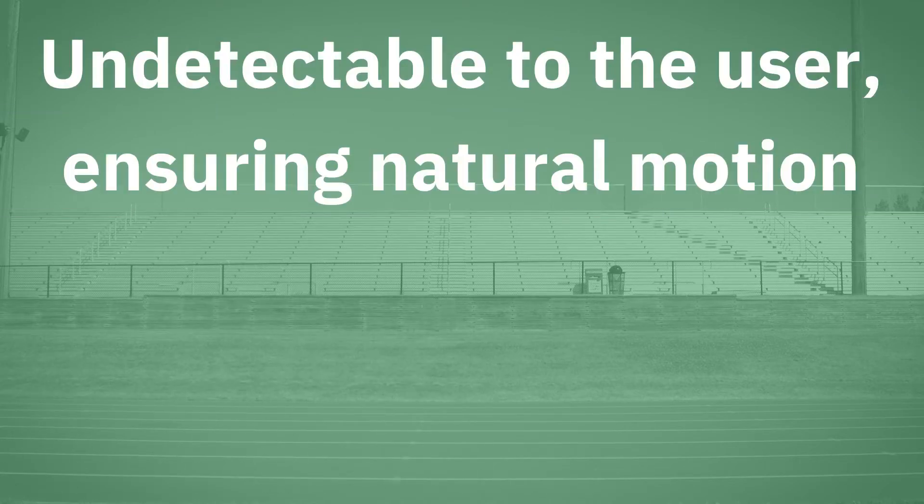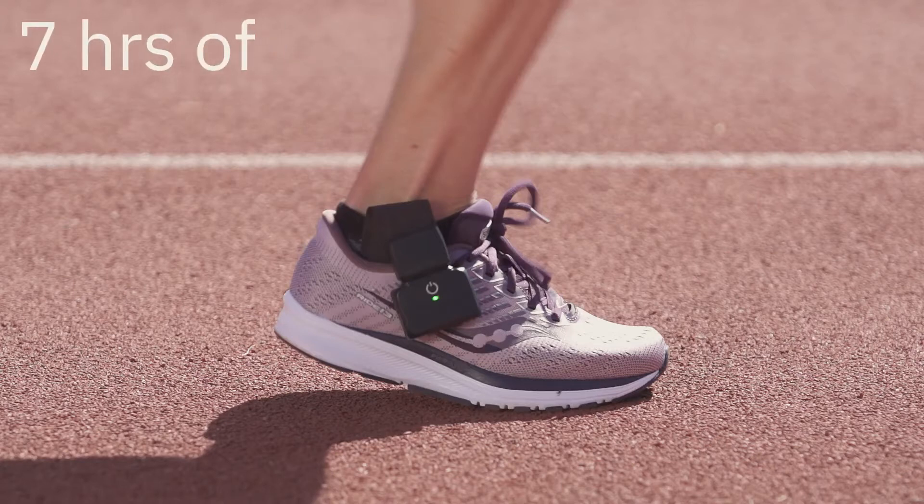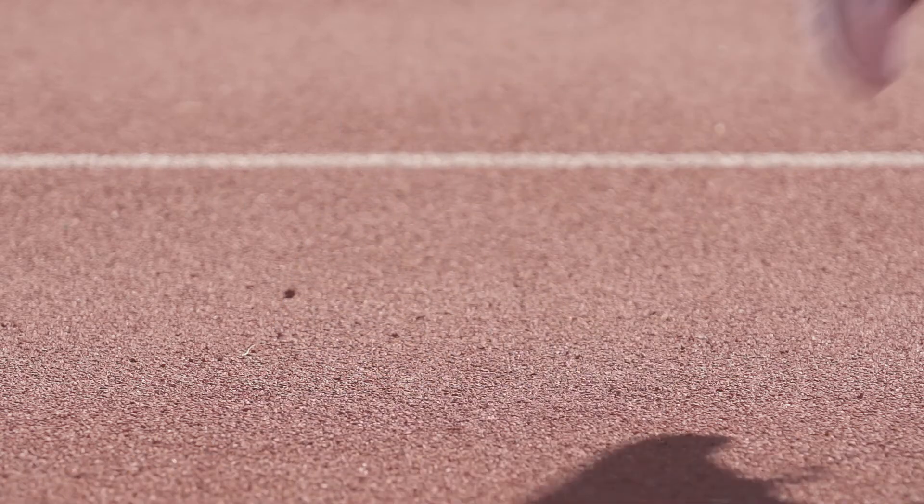The sensors are compact, durable, and undetectable to the user, ensuring natural motion. The onboard memory offers 7 hours of full-speed recording and a battery that lasts up to 7.5 hours.